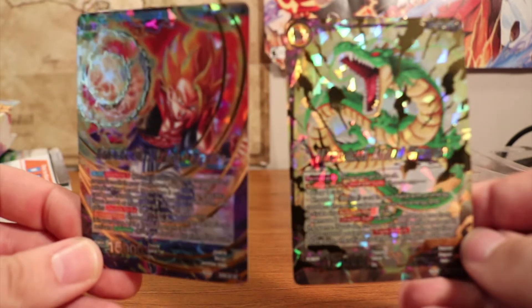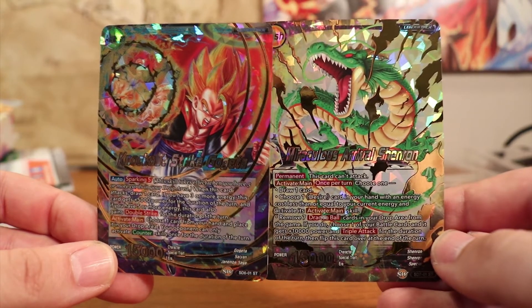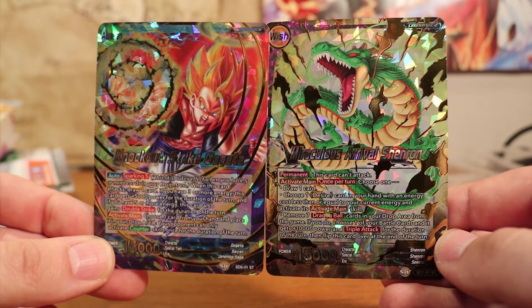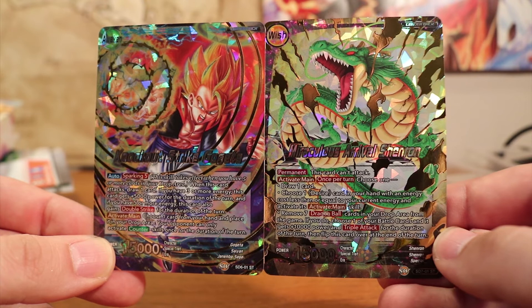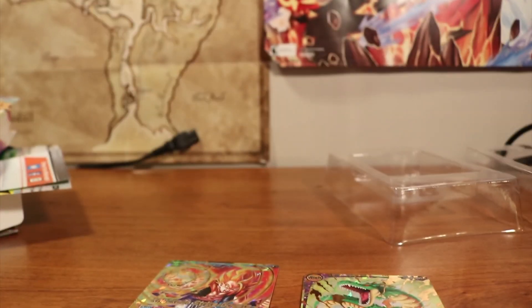So that's it. Thank you guys for watching. That was the Dragon Ball Super Card game, the trial deck — or starter decks 06 and 07. I want to play. Maybe I'll infect the other guys and I'll be able to get them to start buying stuff, or I'll just buy enough cards for everybody and then everybody can play. And that way everybody wins, except my bank account. Alright, thanks for tuning in guys. Have a good night. Bye-bye.